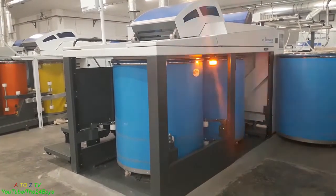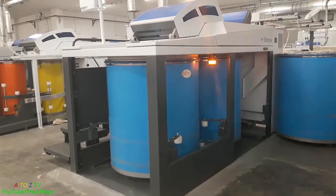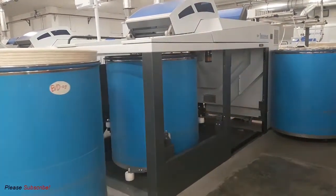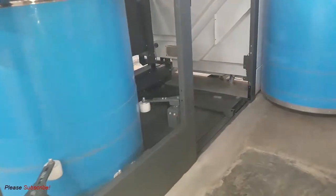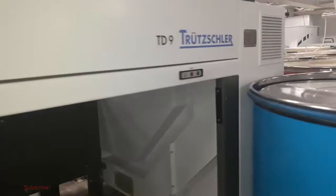Inside this machine there is a mechanism that can push the loaded can out and replace it with an empty, big fat can. If you have any questions about this machine, just ask me — I'm ready to answer. Thanks for watching this video, bye bye.